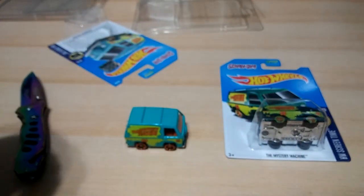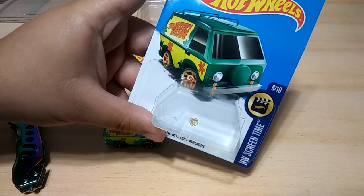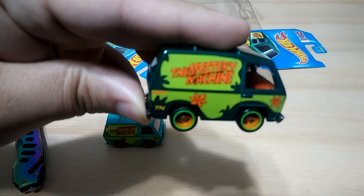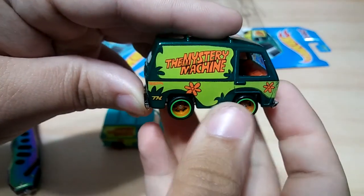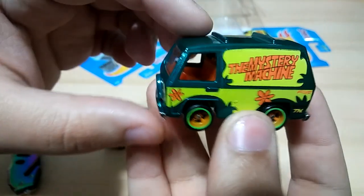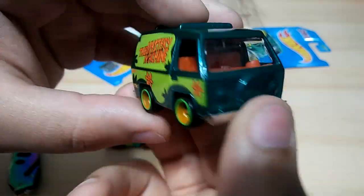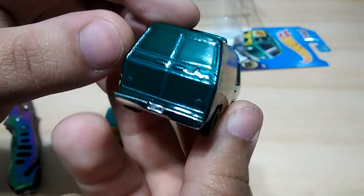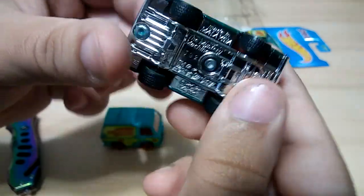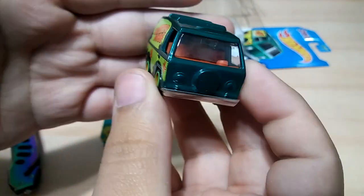So let's go ahead and open up the Super Treasure Hunt. Here in the back of the card, you can see the little treasure hunt logo — that's pretty cool. And here we have it, it's the Treasure Hunt Mystery Machine. It is really nice and really cool. The rubber tires — love it. Can't get over how cool the rims look. Really, really nice.